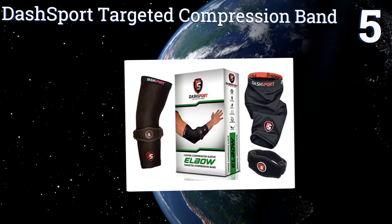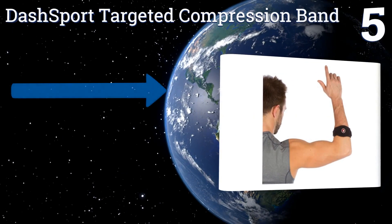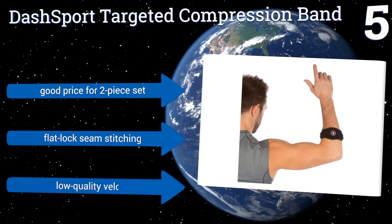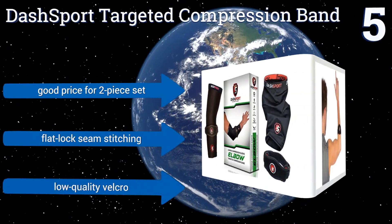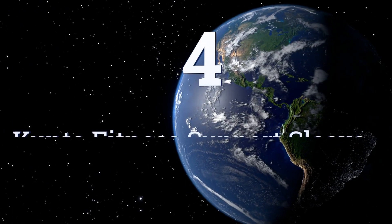At number five, worn alone this Dashboard targeted compression band applies the ideal amount of pressure to your forearm for relief from tendonitis. Paired with the included sleeve, it also helps protect your elbow — the most critical joint for a great tennis swing. It's a good price for a two-piece set made with flat-lock seam stitching, but it's also made with low-quality velcro.